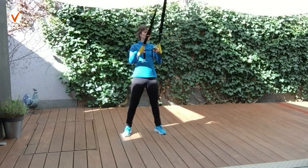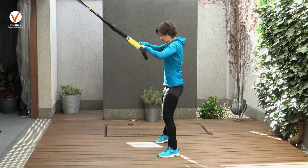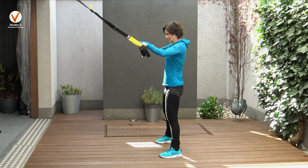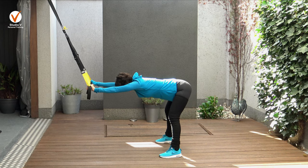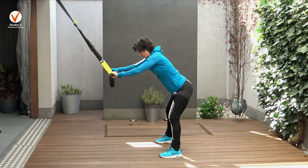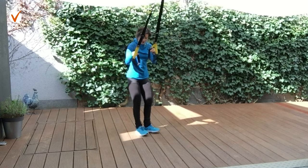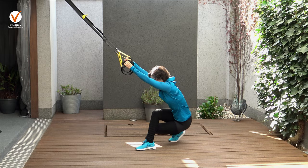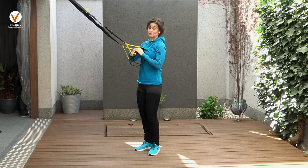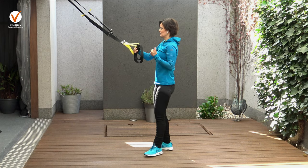Get more mobile with your legs and lower back. Stand up one more time. Now open more your legs and go forward, bending forward and up. Again - exhale, back straight and up. Last time. By the way, you can use the TRX at home or when you're traveling on a door, so it's very, very efficient.